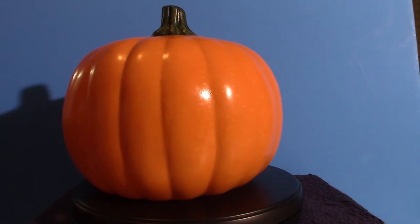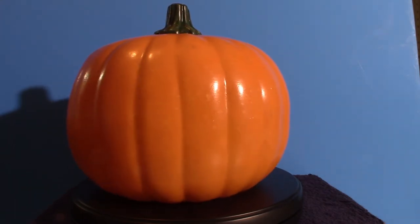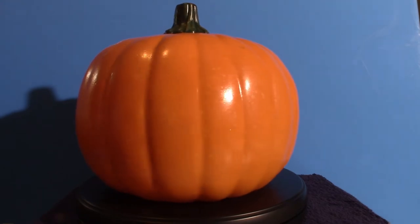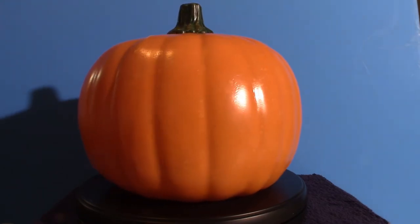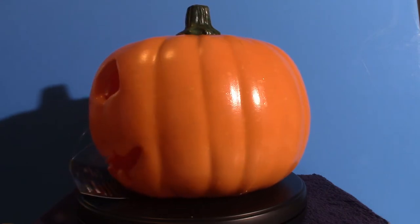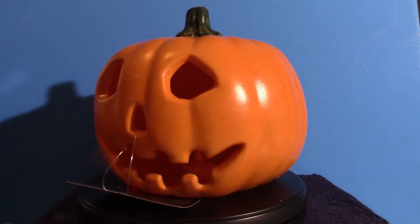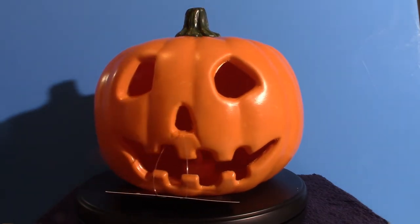So they ended up sending me two of these, and I got this one here for free. Big Bad Toy Store, I thank you very much for your mistake. I had to double-check the website to make sure I didn't accidentally order two of them, and I didn't — so they must have sent me two. Why they did that must have been a mistake, but anyway, I ended up getting two pumpkin props.